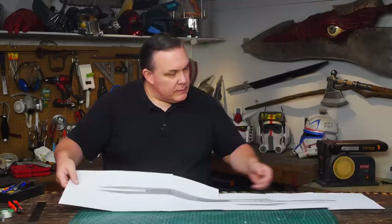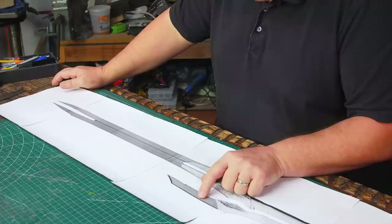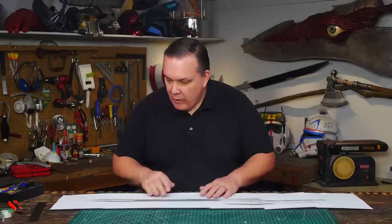Man, this thing is way smaller than I thought it was going to be. There's hardly anything here. These are straight up smaller than I was anticipating. That's great. So this is... wow, all right.